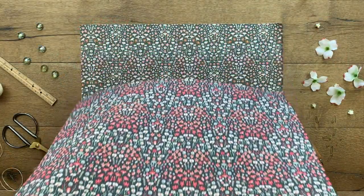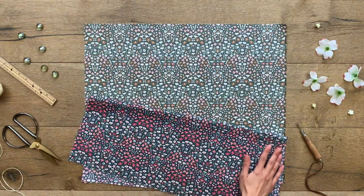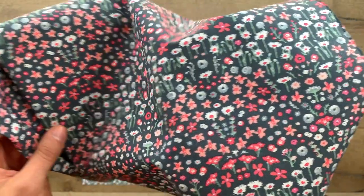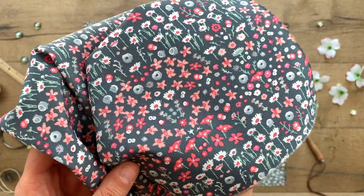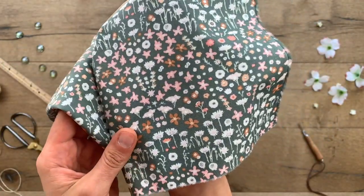The last print to show off in the Picturesque collection is the cute ditzy floral print called Painted Fields. With mini florals placed just right, this design is a great small-scale print to add to your quilt making. Choose from two heavenly colorways — you definitely can't go wrong with either one.